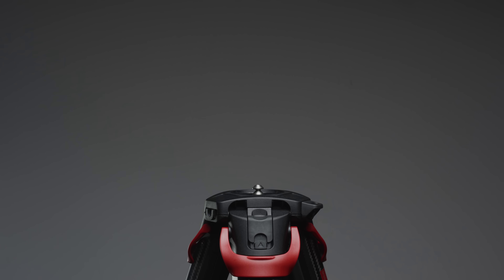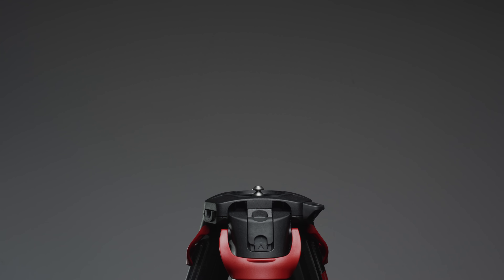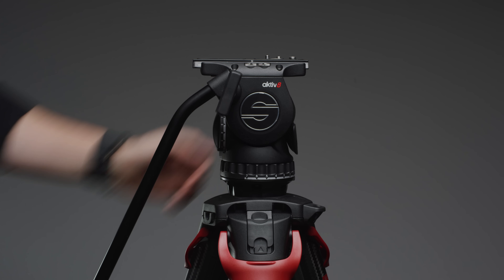The Flowtech system from Sackler was announced back in 2017 and since then they have cemented themselves as one of the best sets of sticks for anyone wanting a solid set of tripod legs that are quick and easy to adjust. Today Sackler is introducing another product designed to make using tripod systems even easier and faster: the Active Fluid Head series.